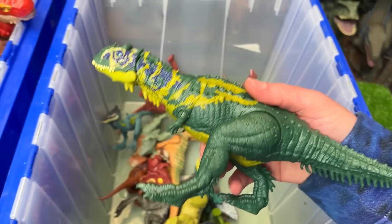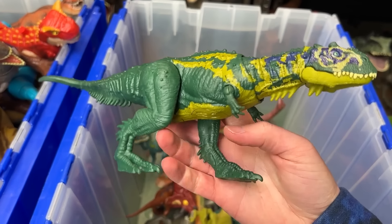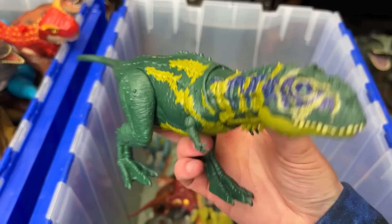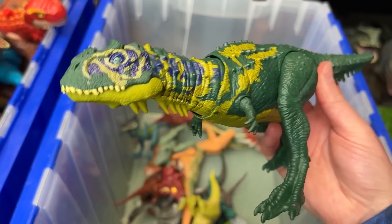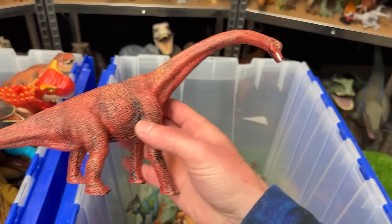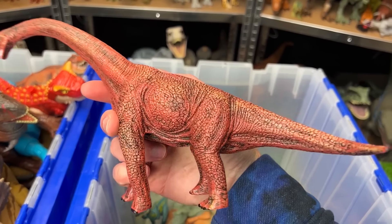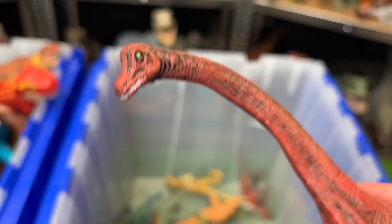Up next we've got the Majungasaurus. This figure is a little bit bigger than the Velociraptor figures, and it's got some yellow, blue, and green on its body. Plus you can use the tail to move the head around. In the back here we've got what looks like a Brachiosaurus figure with dark red and some yellow detailing along with the black too. Check out those green eyes.